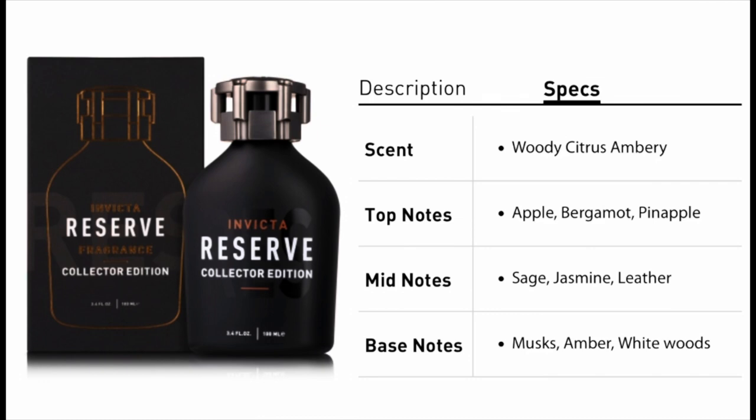Out of this entire set, Reserve is my favorite. The notes I pick up: I get smoky, pineapple, apple, fresh, and woody. The notes listed are apple, bergamot, pineapple, sage, jasmine, leather, musk, amber, and white woods. This is a versatile fragrance.